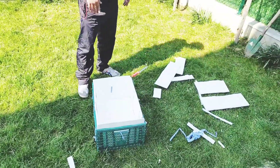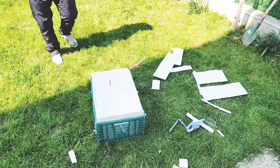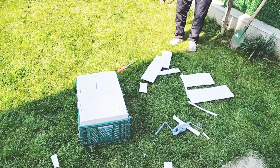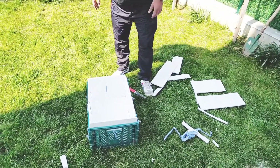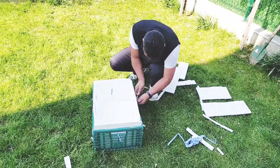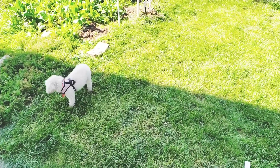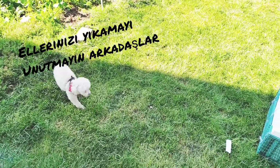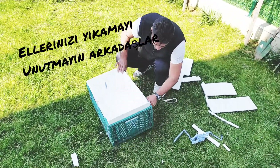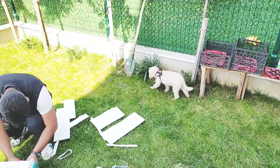Ödevlerimi yaparım, sonra oyun oynarım. Yemek seçmem hep yerim, sonra da şükrederim. Benim adım Vorkycan, yaramazlık yapmayacağım. Benim adım Vorkycan, yaramazlık yapmayacağım.